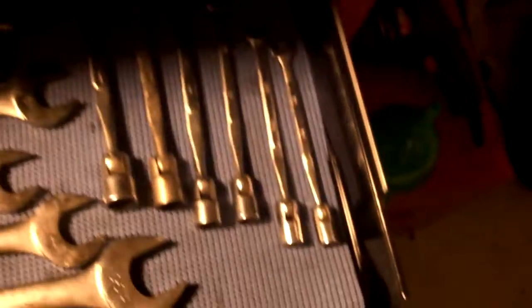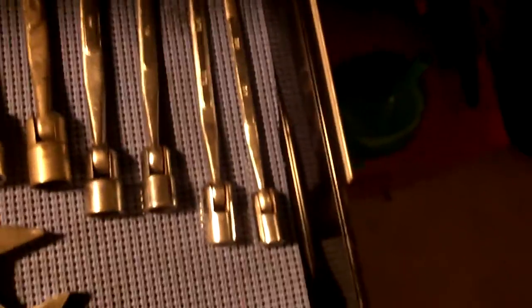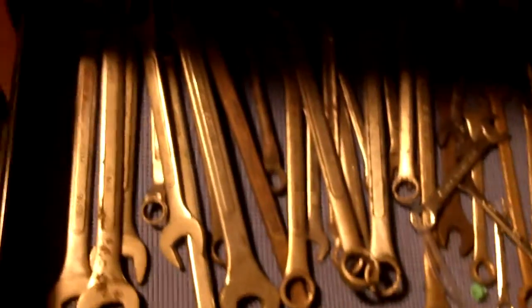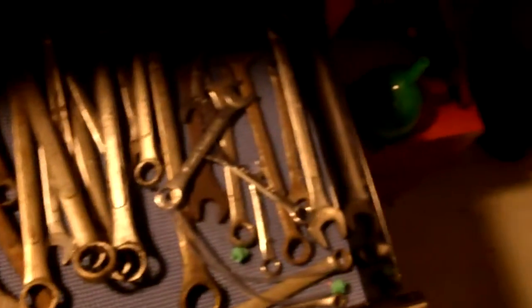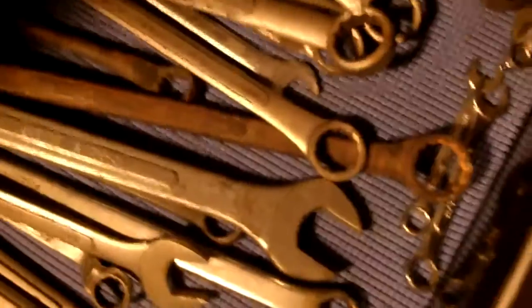Some more assorted wrenches. This set of wrenches right here I've had for about 25 years more or less. These are wrenches I've collected over the years, about 25 or 30 years old. Some of them look it, as you can see.